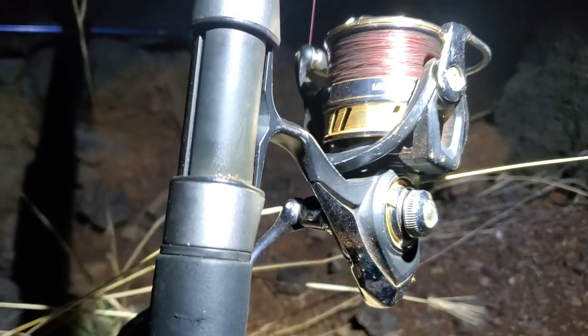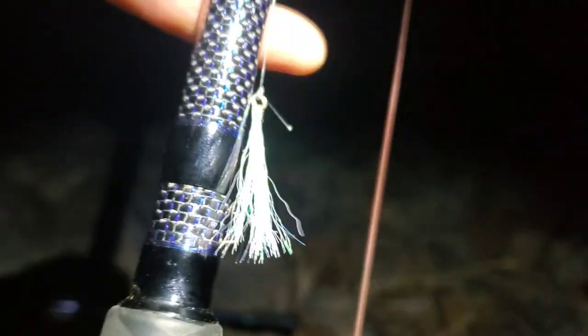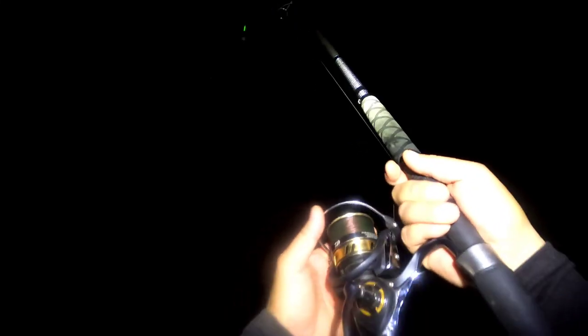I've got an Okuma Rockaway 12-foot rod and a Daiwa 4000 series reel loaded with 10-pound test chameleon line to a golf ball lunker light, then on to an 8-pound test leader.